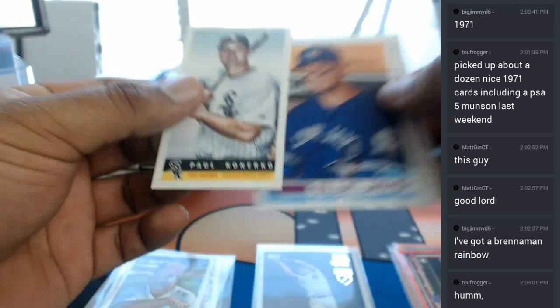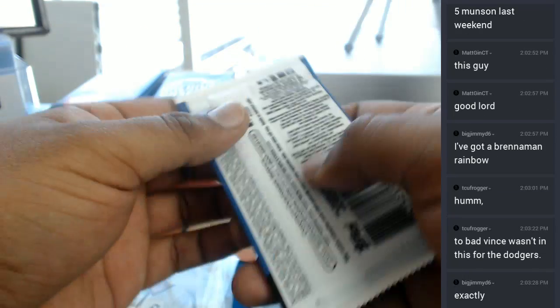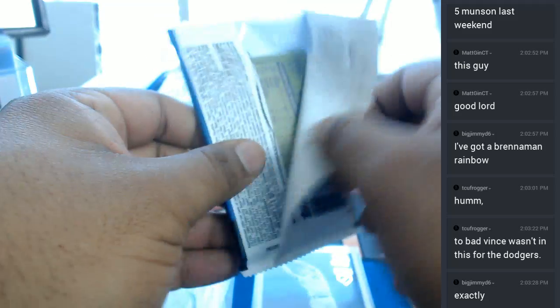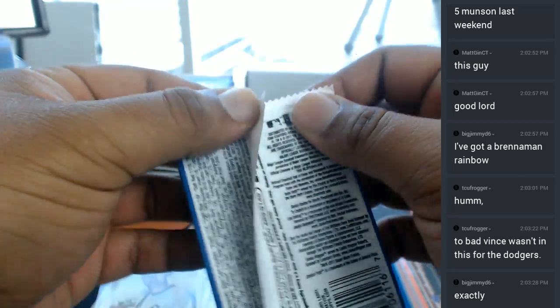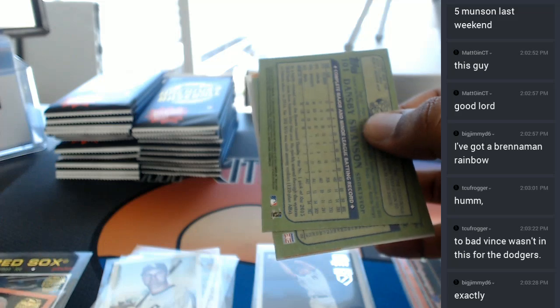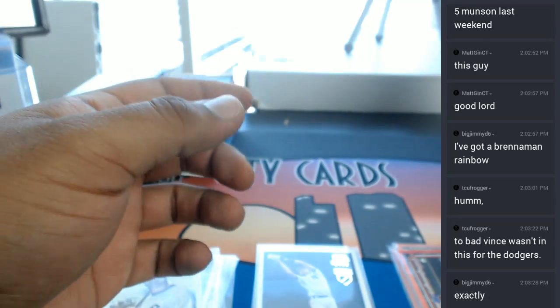You know, that pill is a little bit easier to swallow once the Aaron Judge is in your possession — which it is. Alright, let's see what else. That was it for that box. So, in that box: the Brenneman to 150, and what was the other one — the Spaceman Bill Lee Red Sox auto. So we're going to keep it moving on to the last box here.